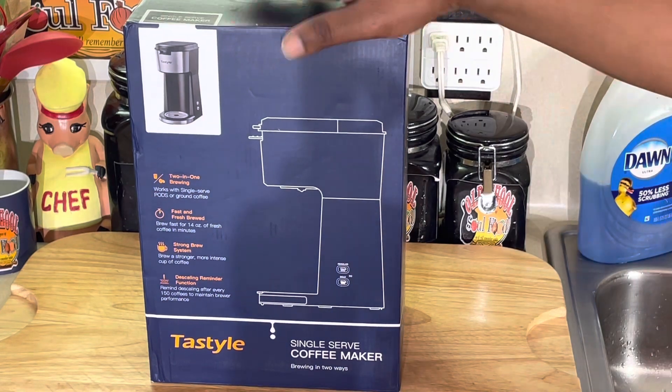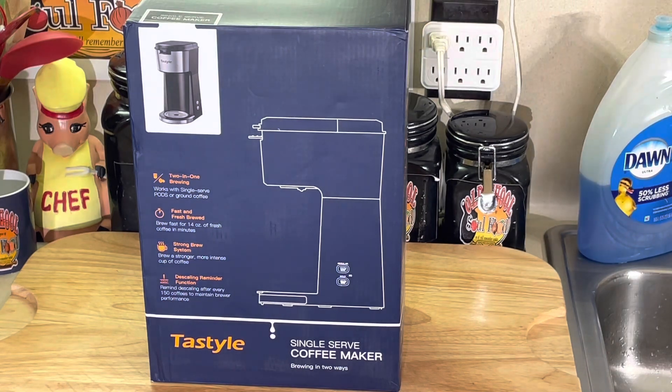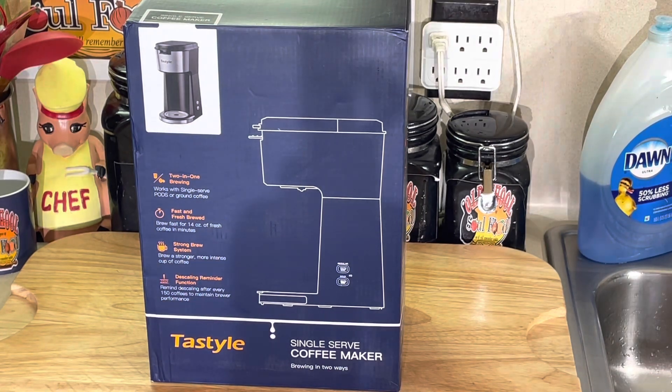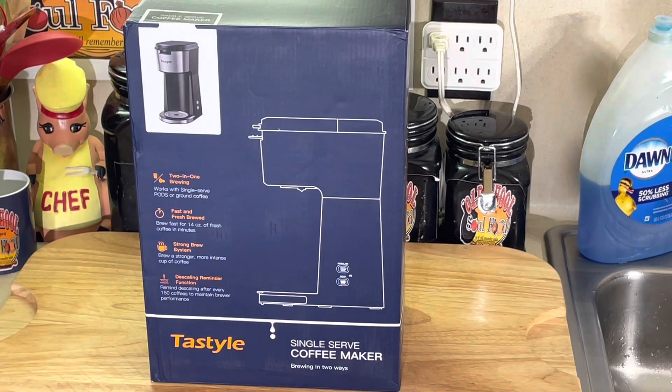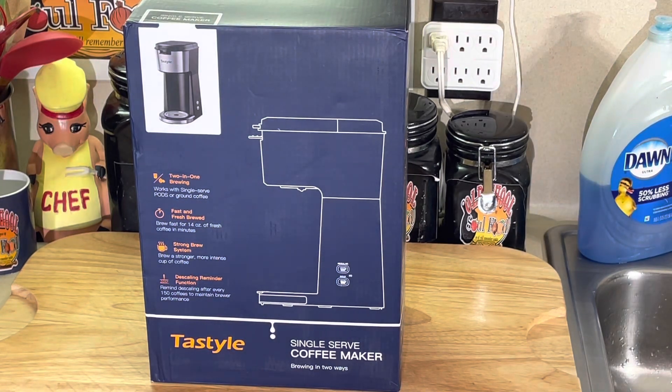But this is an awesome deal for all you coffee drinkers. I'm not a coffee drinker — never been a coffee drinker. I think coffee is overrated, and I'm going to tell you why later on in the video. I love the smell of coffee, but I do not drink it. But I'm not going to discard this product, because for the coffee drinker, this is an awesome deal.